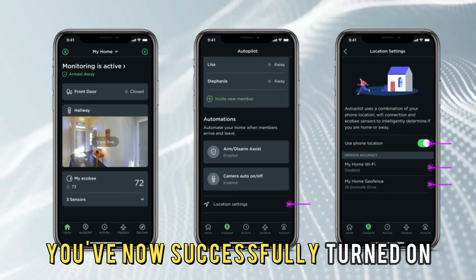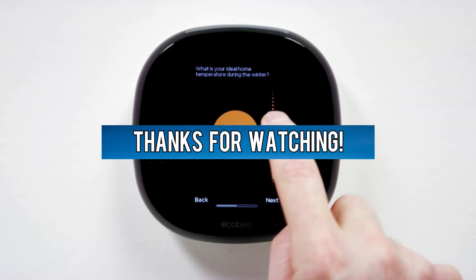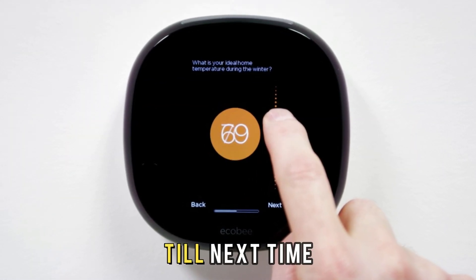So, there you have it. You've now successfully turned on your Echo-B thermostat. Thanks for watching. Till next time.